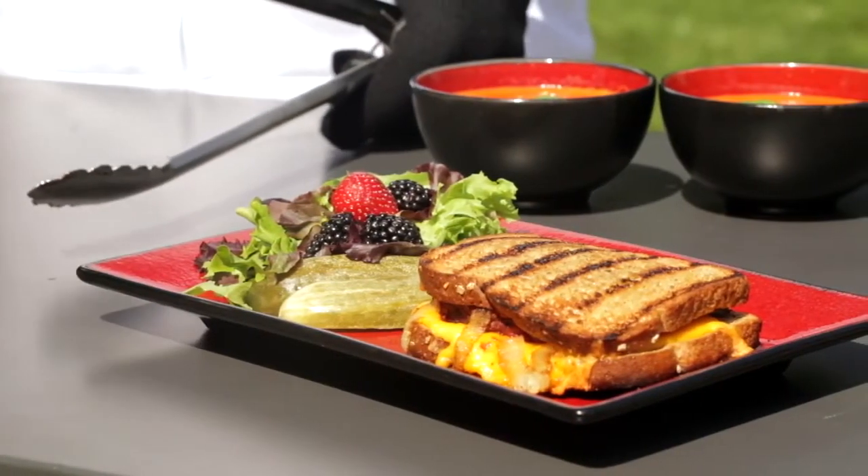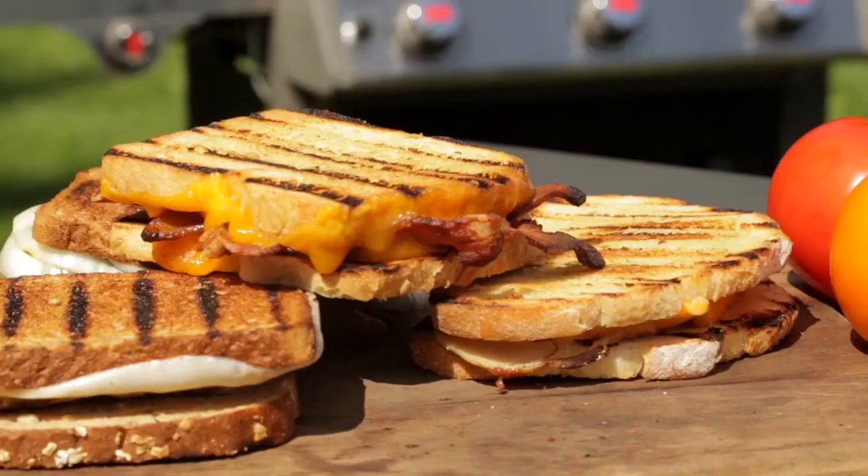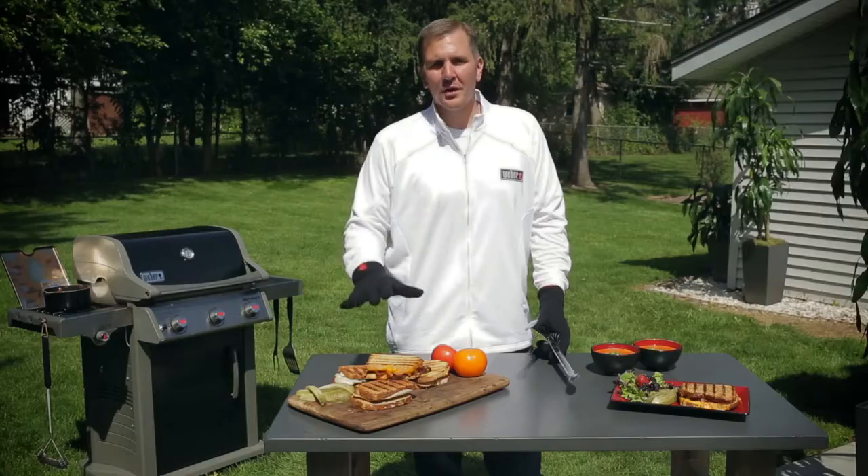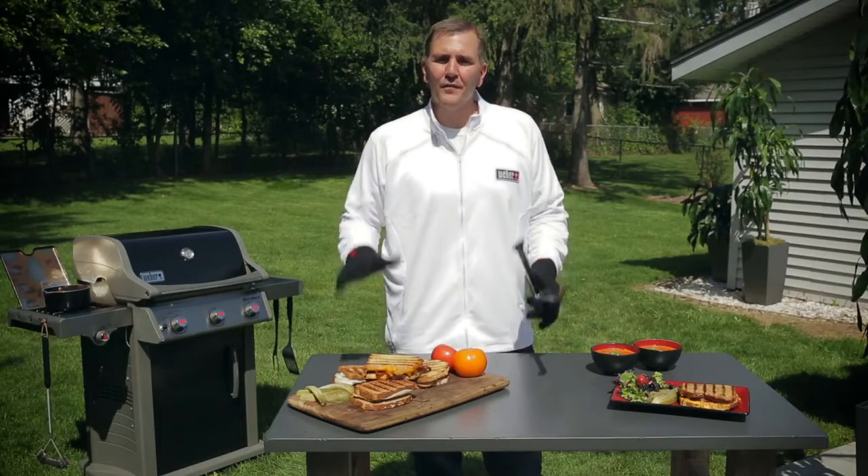Take a look at this great grilled comfort food — it doesn't get any better and I know my mom would be proud. I hope the next time you have leftovers or you're going to make a sandwich, you try grilling it. Trust me, you won't go wrong. And if you're looking for ideas on what to cook or how to cook it, you can always find it here on Kevin's Backyard.